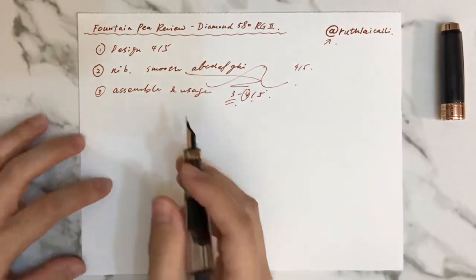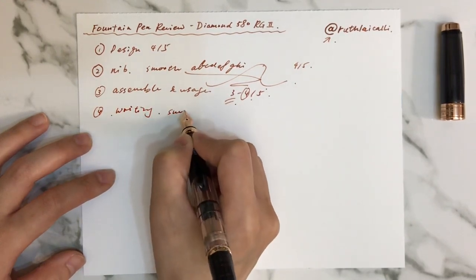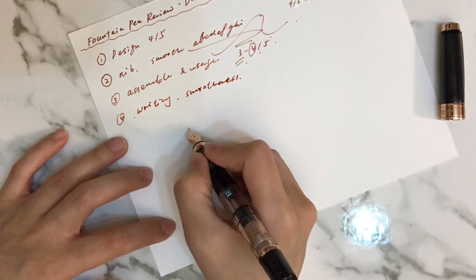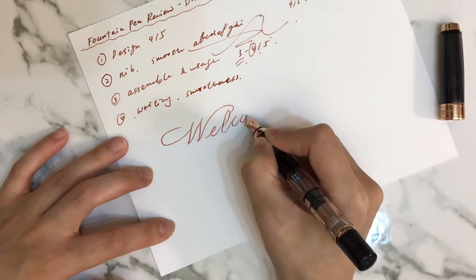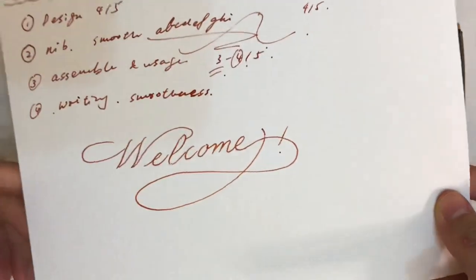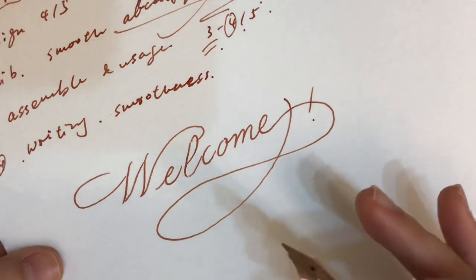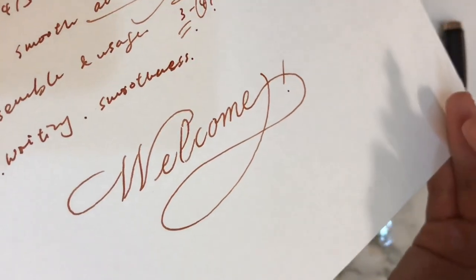The last part is about writing smoothness. You can see when I write — let's write 'Welcome' in a larger size and see how it performs. The separated strokes are actually my own writing habit from the Arosis grip, but still this fountain pen is quite smooth and very consistent stroke by stroke.